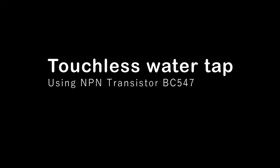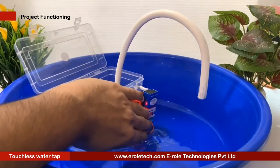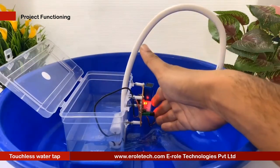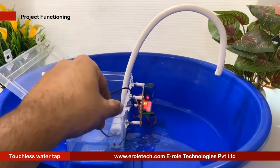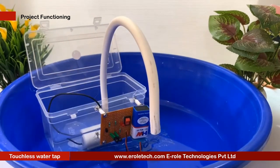In today's time, sharing or using a public water tap is very dangerous as it may help to spread viruses. A touchless infrared sensor tap allows a completely new way of washing hands. It senses when your hands are approaching the tap and automatically activates the flow of water. If no movement is detected by the sensor, the water jet will automatically turn off — no need to rotate the knob. In this video, we will learn how a touchless water tap is made.